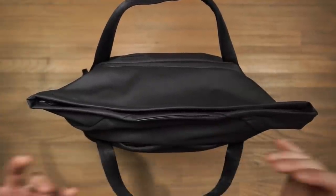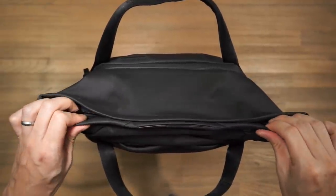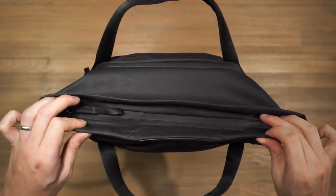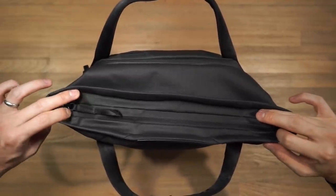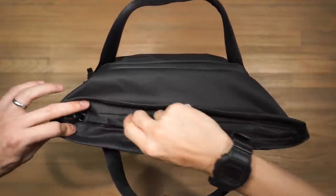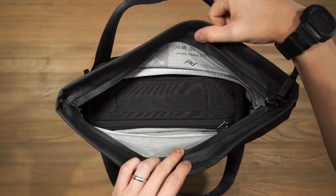Now looking at the main compartment — one way to get in is through the top, which has a wide top opening secured by magnetic studs built into the flap. Inside there's also a weatherproof zipper closing the compartment. If you're not concerned about weather conditions, you can just keep the zipper open, leave the magnet shut, and have quick access inside the main compartment.